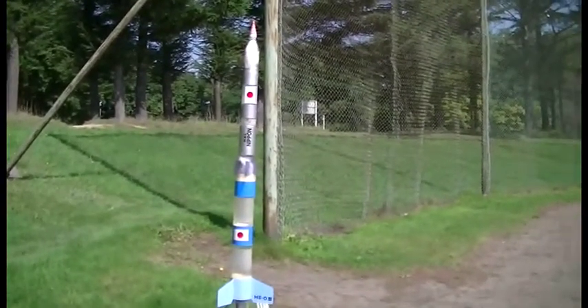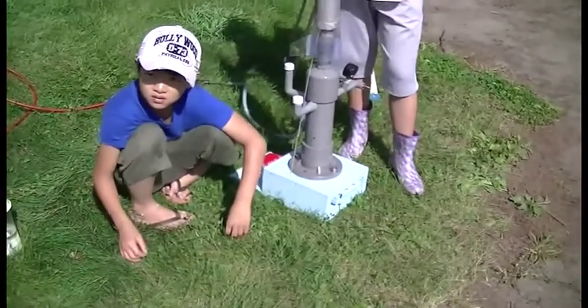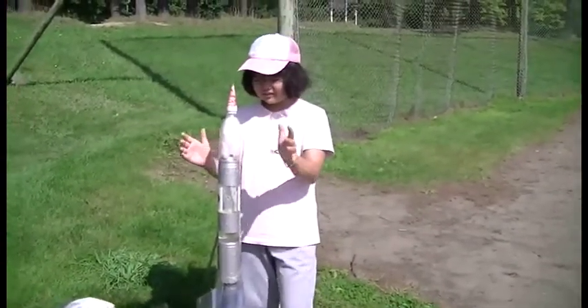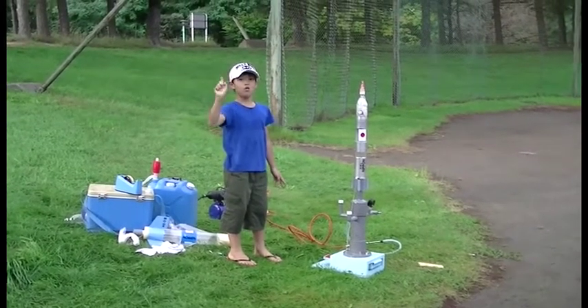500 grams altogether. So let's launch only Haru first to see how Haru goes. Launch pad — Haruki. Set. Okay. Parachute. Set. Okay. 4, 3, 2, 1.